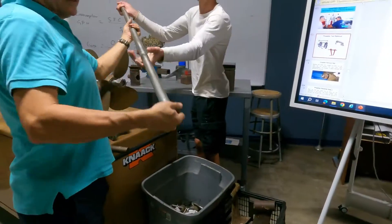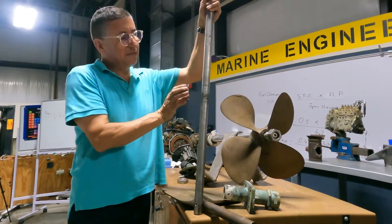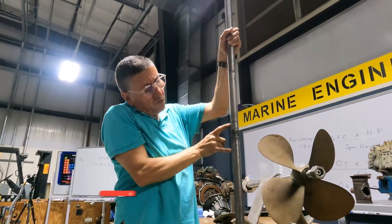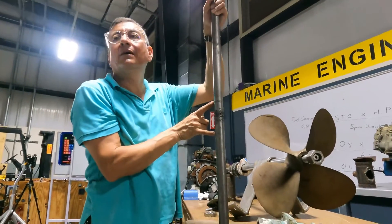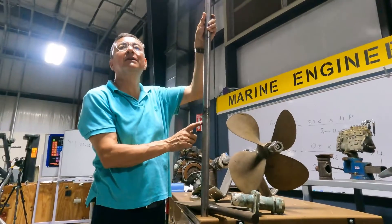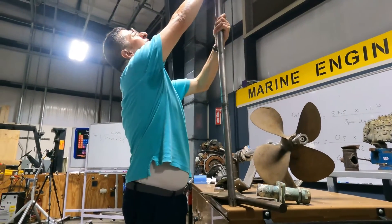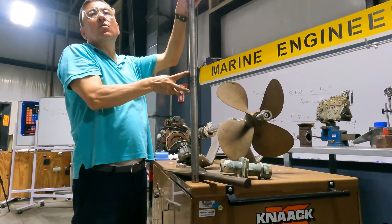Let me show you guys. Look at this — here is where the zinc anode was located. You can see it eroded right there. And here is where the strut was located. The people used regular grease to install the shaft, and that grease produced crystals and attacked the shaft. That's not good at all. This shaft is garbage because it's been attacked where the zinc was located and where the bearing was located.